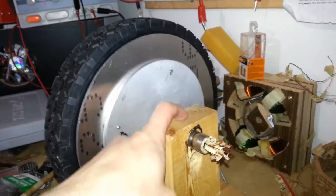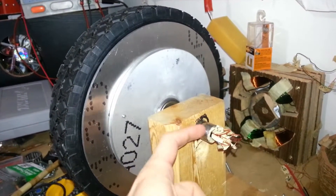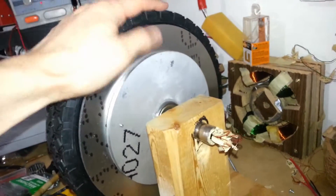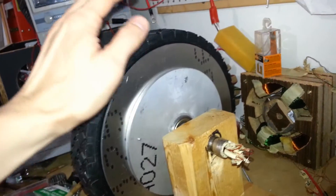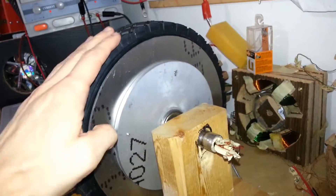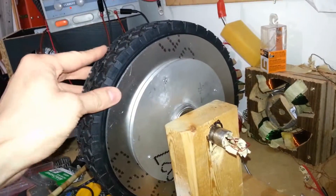My next step is to actually cut the holes in here to hold it in place, and then lob off the extra pieces. Once that's done and I verify that the motor is actually spinning — which I will show you — I'm going to cut out some of this. My guess is this thing weighs probably about four pounds, maybe a little bit more, when you count the stator itself.